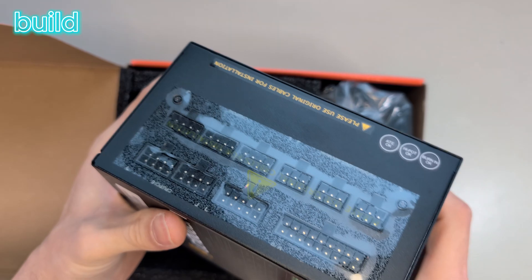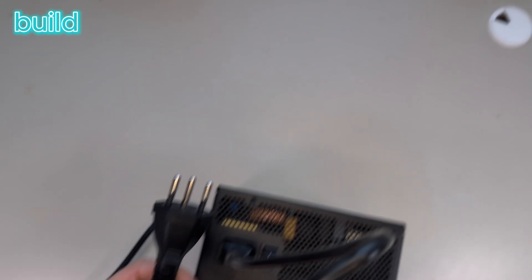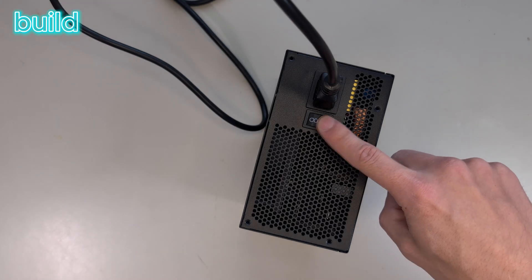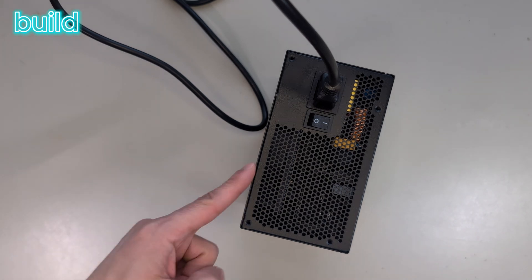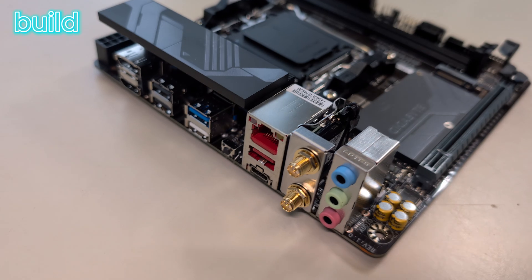Here on top it fits a regular sized power supply. Before I start building, I take the power supply, plug it in, switch it on, and then I touch it. I do that to ground the static electricity so I don't damage any components while building.